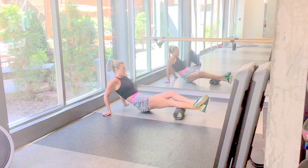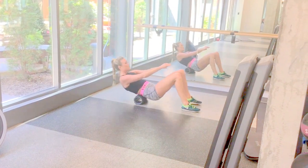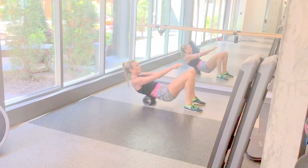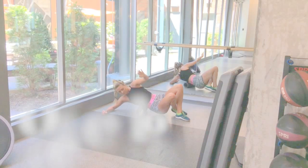Next we've got a lower back rollout. You use your feet to control how much pressure goes through your lower back. If it's too much, you can put your hands down behind you to take the pressure off.